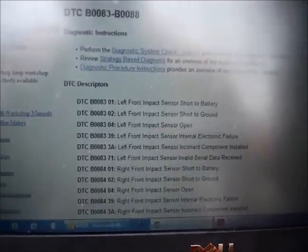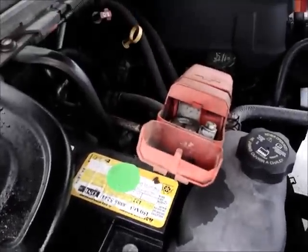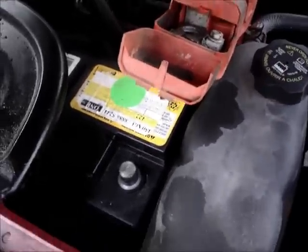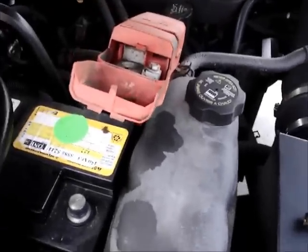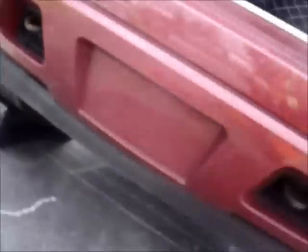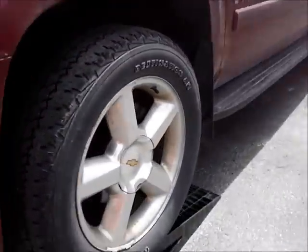I assume the thing needs to be replaced, so we're going to go ahead and replace it. Before doing any work on the airbag sensors, disconnect the battery for 30 minutes — some people say more, but 30 minutes is what I'm going to do. Today we're going to be changing the front airbag sensor on the Chevy Tahoe 2007.